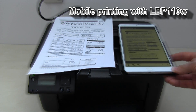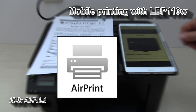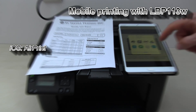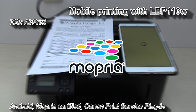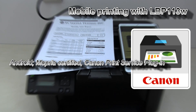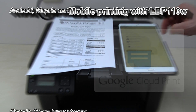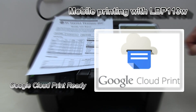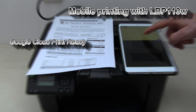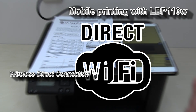This printer also supports printing from iOS devices using AirPrint. It supports printing from Android devices using Mopria or Canon Print Service drivers. And you can print from the cloud using Google Cloud Printing. The printer can also be connected with Wireless Direct.